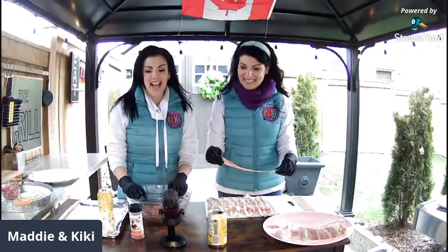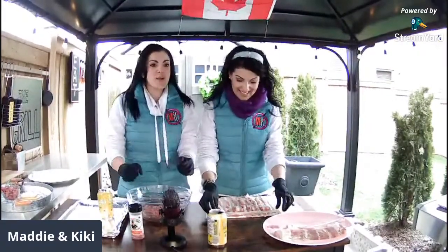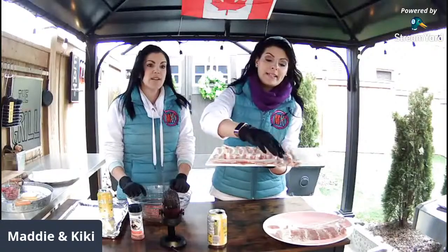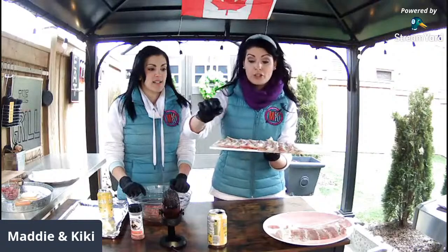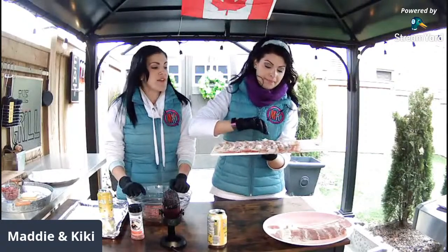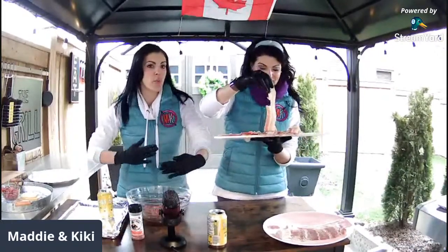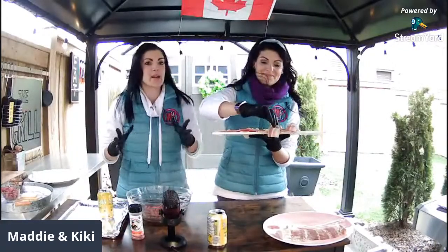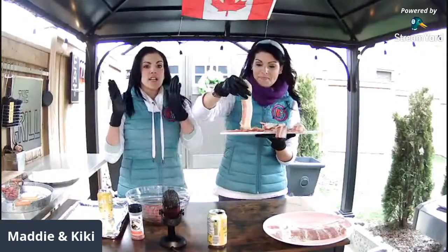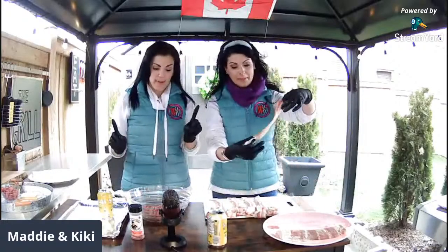We've got Brayden over on YouTube — happy Friday Brayden! S Will just tuned in — you know it's a real party when S Will shows up. So I just put down another strip of bacon — easy peasy, you give it a fold, keep it nice and tight because this first row sets the tone for the whole weave. Then we just go this way. A lot of people in the chat are sharing what they're grateful for — vaccines are a big one, and that makes me extremely happy.